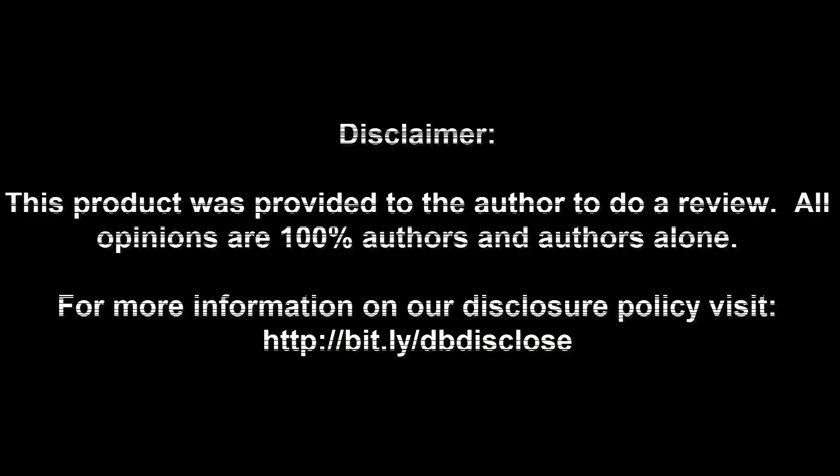Disclaimer: This product was provided to the author to do a review. All opinions are 100% the author's and the author's alone. For more information visit bit.ly/dbdisclose. To have your product or brand showcased on DragonBlogger, visit bit.ly/reviewmyproduct.